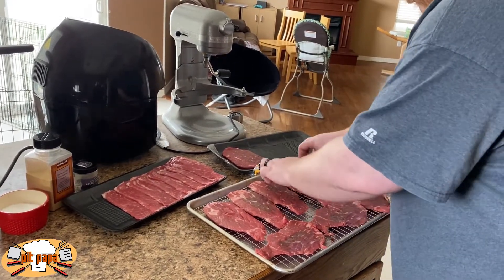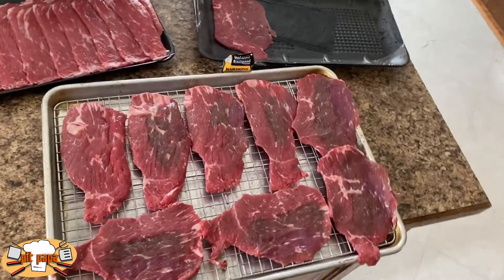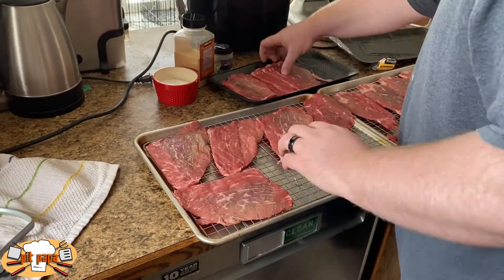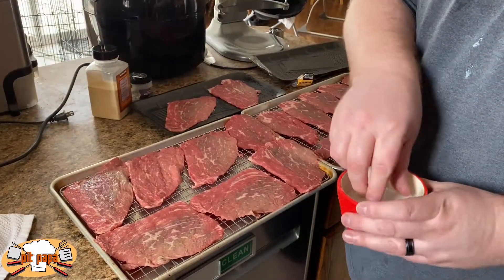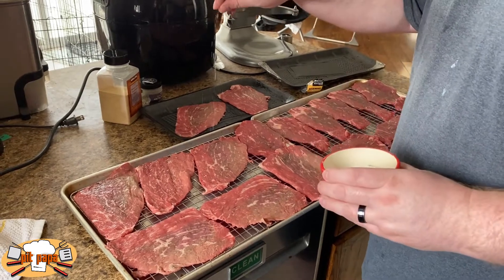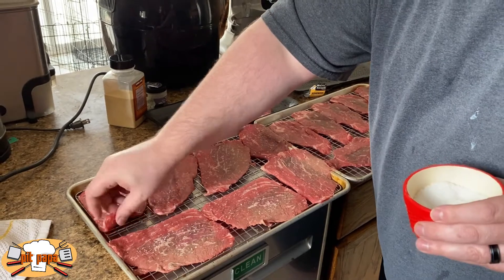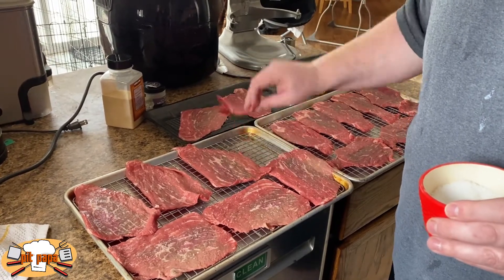I'm actually doing two batches because this was an experimental recipe for us. I am doing a batch with no seasoning — those bad boys right here. But we're also going to do a batch with kosher salt. Here I am laying them out in rapid succession thanks to the magic of editing. We're going to season these with kosher salt quite liberally on both sides — evenly and liberally seasoning one side, then flip and season the other side as well. Then we're heading out onto the grill.